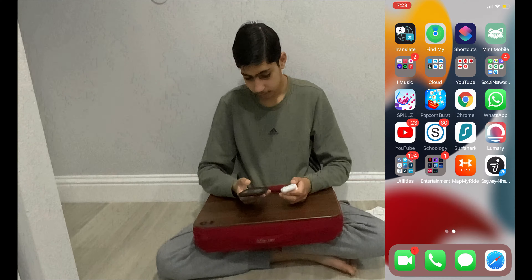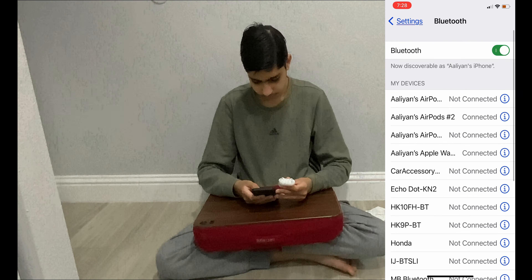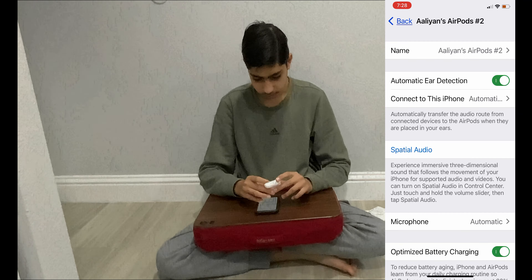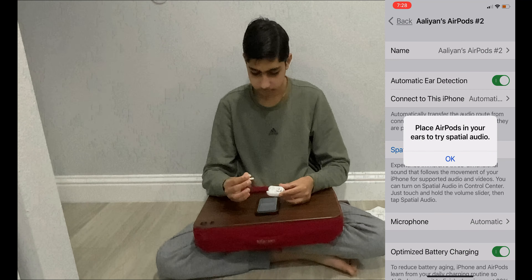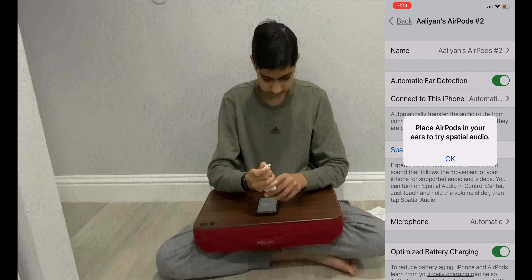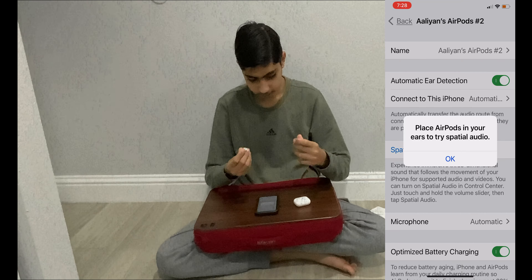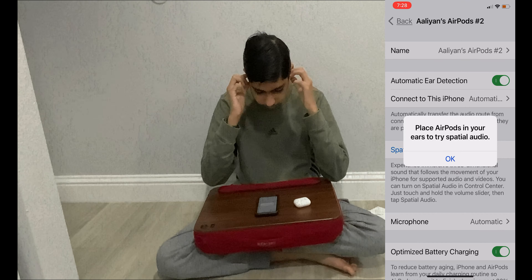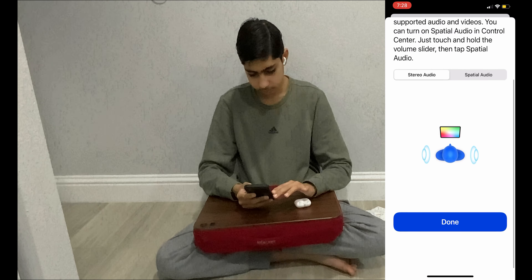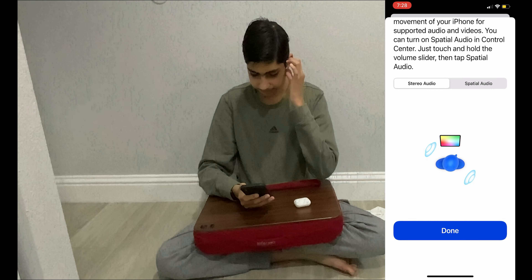Smaller, I guess. Now that we're connected, there are the Pros — so let's take these out for the first time. Whoa, the little stem thing is so small. Let's put these in. Yeah, this is super small. So that's spatial audio.